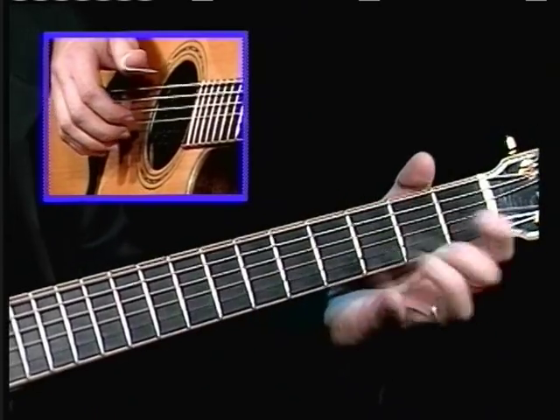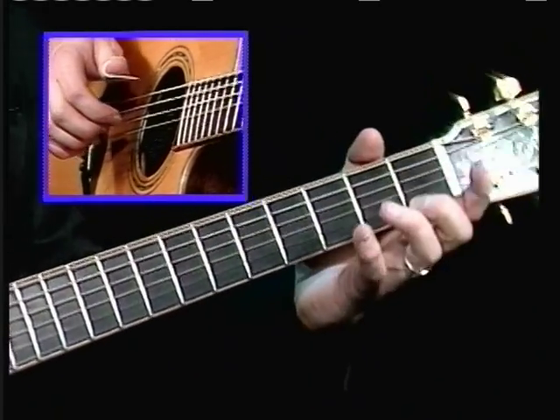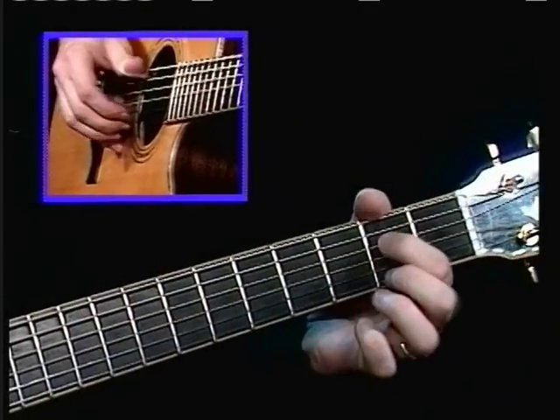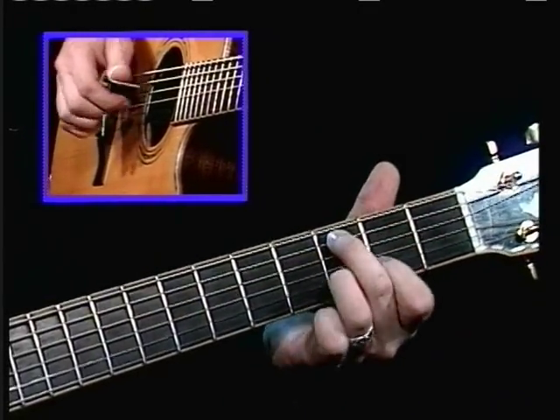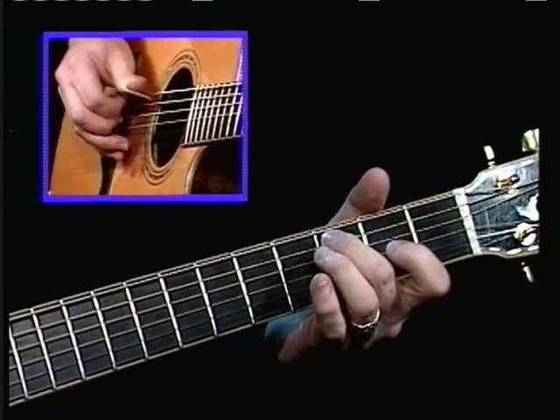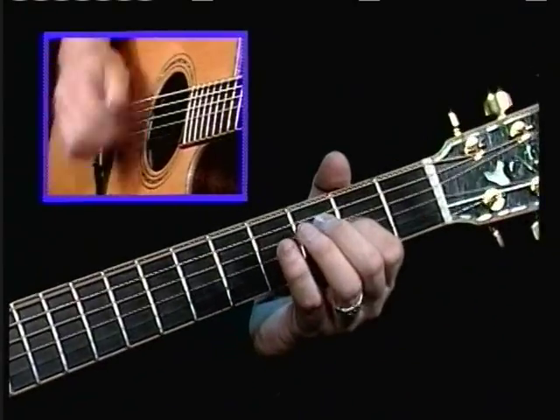all of a sudden you have... So here's the B section, one more time. I'll play it again.